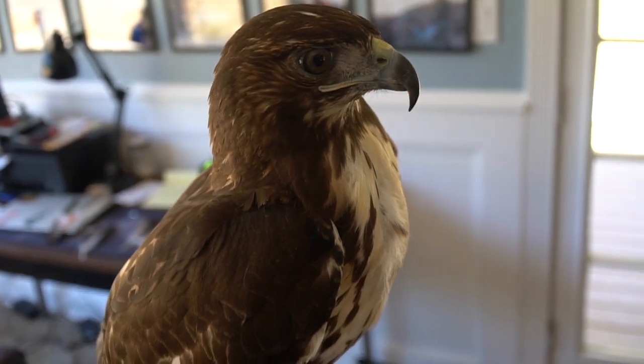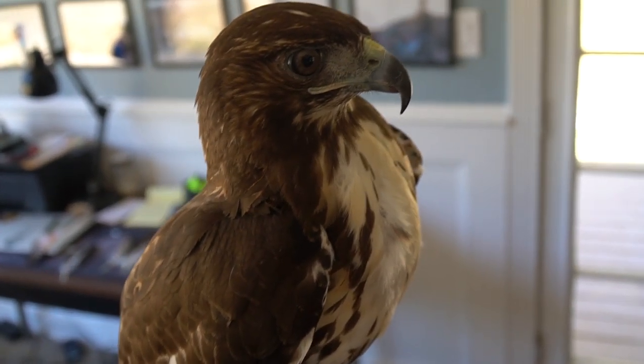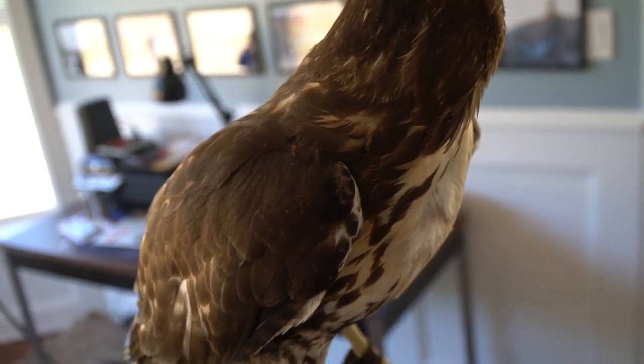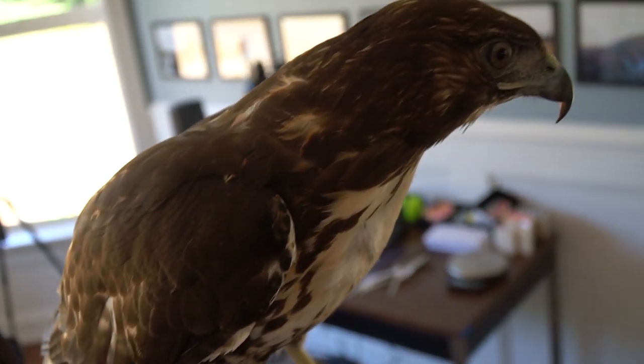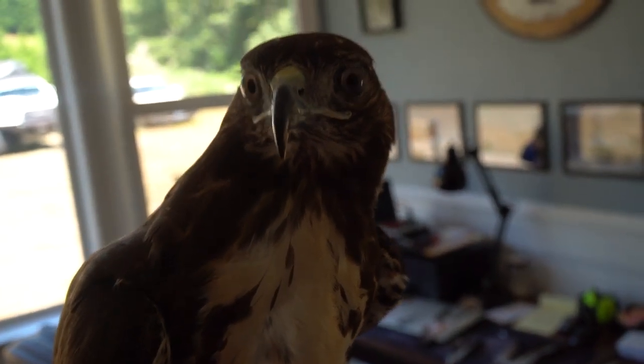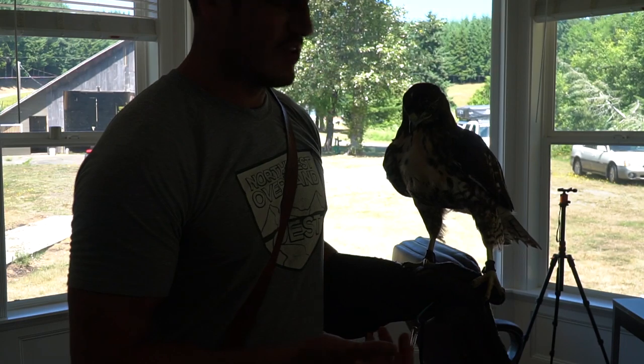I'm going to continue working with Carol all day today to get her acclimated with me again and get her feeling safe. It's a bummer that that familiarity wears off so quickly, but it's funny — she lets me touch her but just doesn't want to hang out on my hand. Our relationship is always changing.